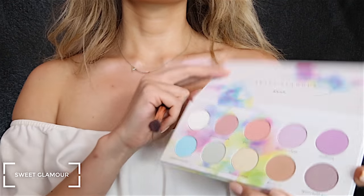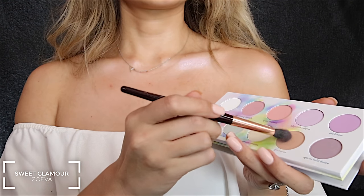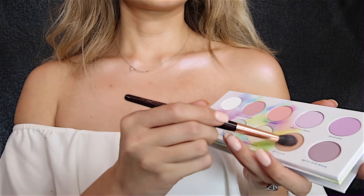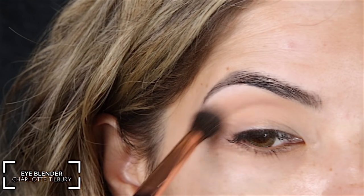I'm then going into Zoeva's new palette called Sweet Glamour and I'm using the color Profusion. This is going to be a transition shade for the eyeshadows, so it's going right in the crease.